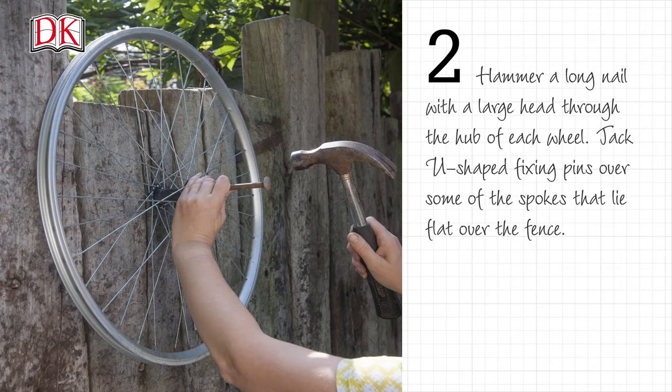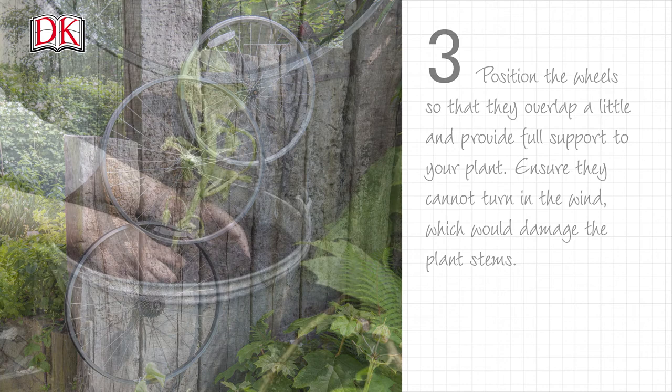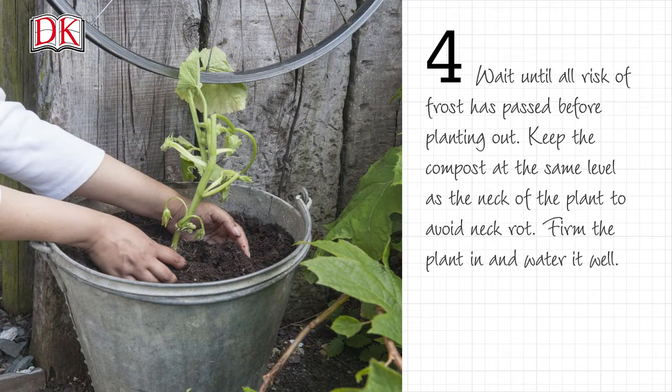Hammer a long nail with a large head through the hub of each wheel. Tack extra fixing pins over some of the spokes that lie flat over the fence. Position the wheels so that they overlap a little and provide full support to your plant, ensuring they cannot turn in the wind, which would damage the plant stems.